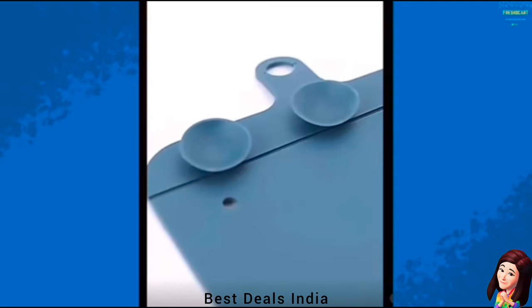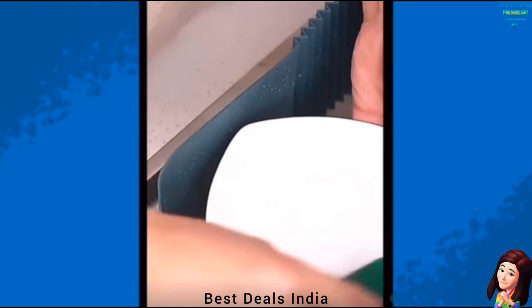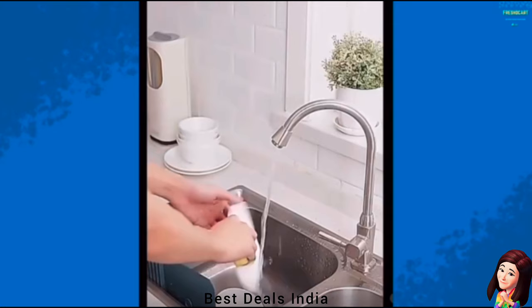20. Water Splash Guard: Prevents splashbacks when doing dishes and is easy to clean since it's waterproof. It has suction cups at the bottom which make it easy to install on the kitchen sink. Splash Guard protects the user's clothes from getting wet. Product link is given in the twentieth link.